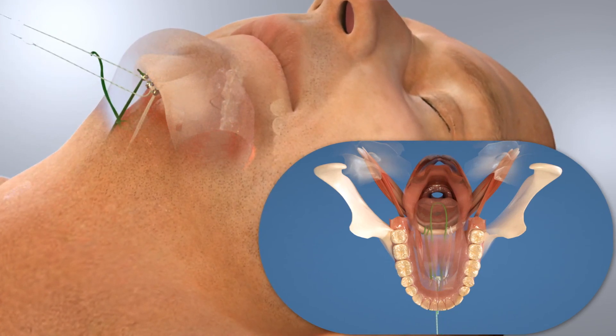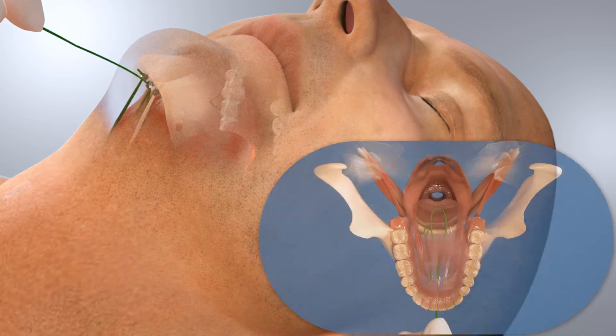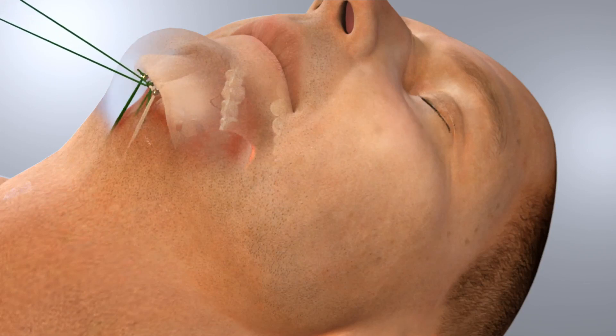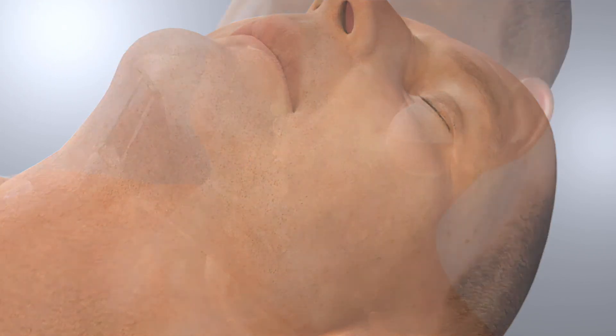The suture is then exchanged for a specifically designed suspension suture and threaded into the third anchor. The suture is then tensioned, lifting and supporting the tongue, and locked to the anchor. Backup knots are then tied with the tails of the suture, the suture is trimmed, and the incision is closed.